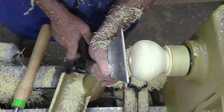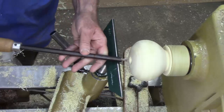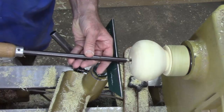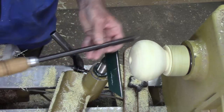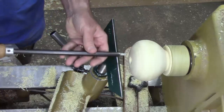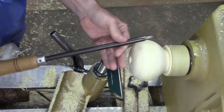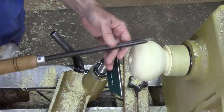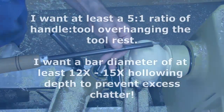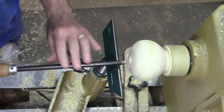Now we're ready to start the hollowing process. We're going to start with my half-inch straight bar — it's a John Jordan tool, very nice for smaller hollow forms — in which I've placed a very long handle. I've got almost a five-to-one leverage ratio. General rule of thumb is bar diameter times about twelve, so in this case I can go about six inches without excessive chatter.